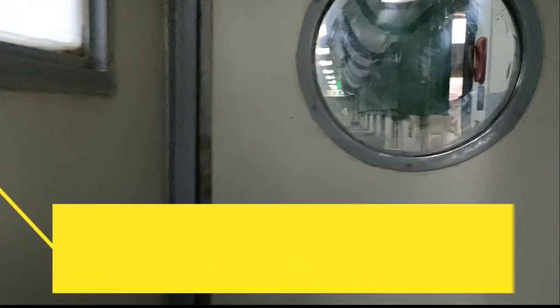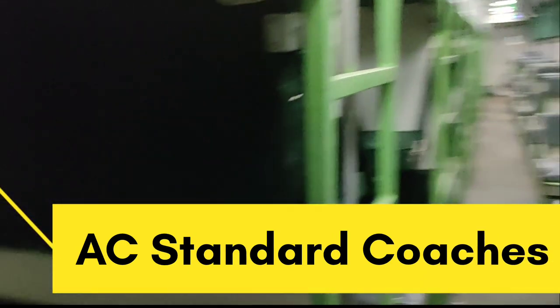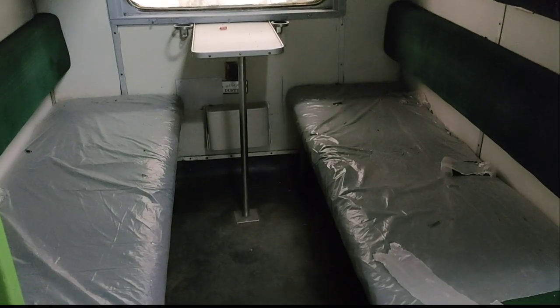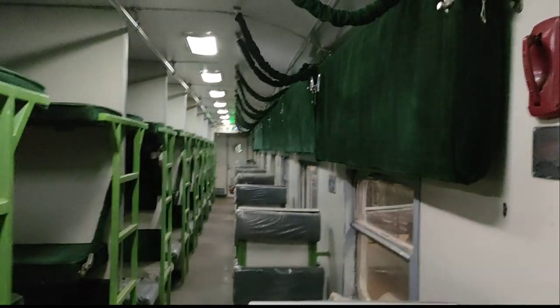As-salamu alaykum, welcome to my channel, hope you are doing absolutely fine. It's a very good day for traveling and today we are reviewing the AC standard coach — a completely new coach. The shoppers are not yet removed from the seats. All the seats are totally velvet; on the left side are cabins and on the right side are single seats.